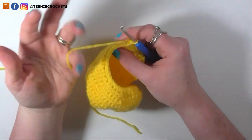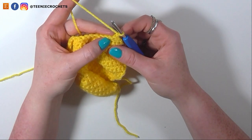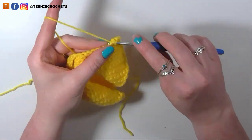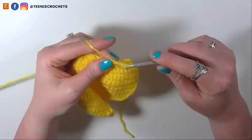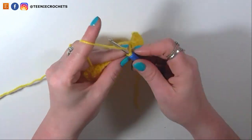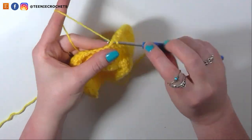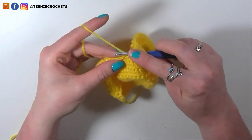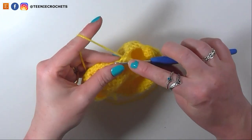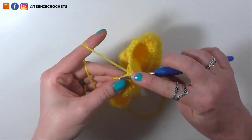Straight on to another decrease — from 24 stitches to 18 — by single crocheting into 2 stitches and then single crocheting 2 stitches together, 6 times: single crochet 1 and 2, decrease for 3, single crochet 4 and 5, decrease for 6, single crochet 7 and 8, decrease for 9, single crochet 10 and 11, decrease for 12, single crochet 13 and 14, decrease for 15, single crochet 16 and 17, decrease for 18. Chain 1 and turn.